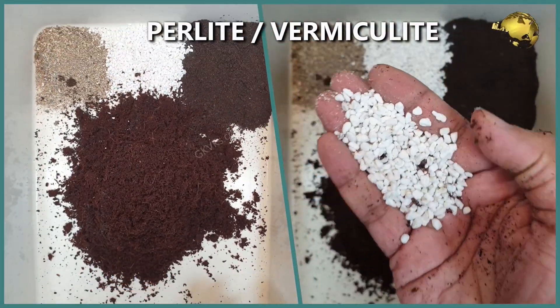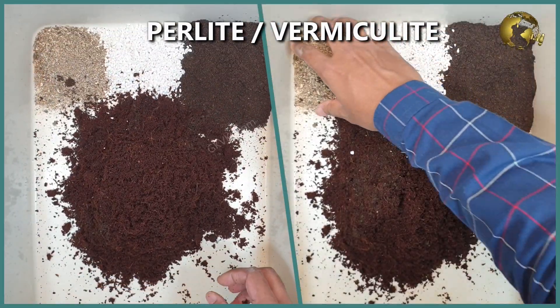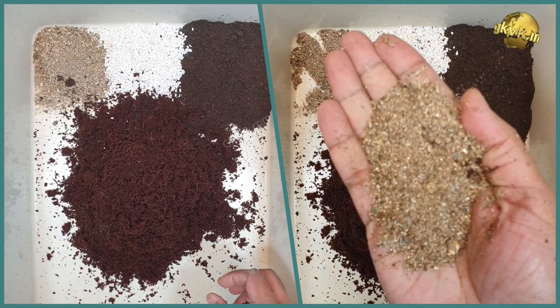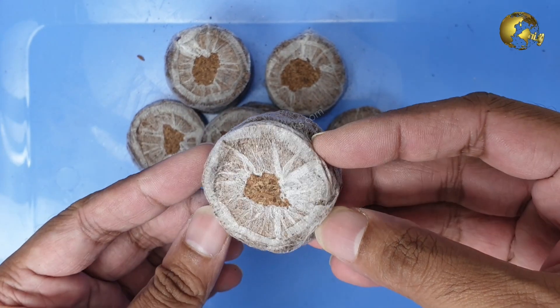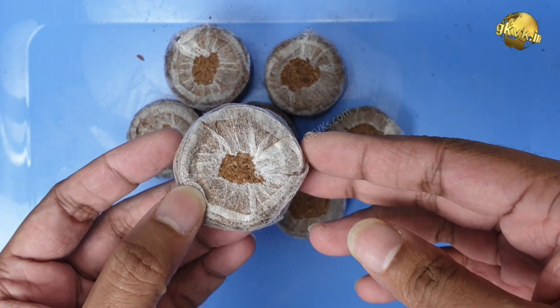You can optionally add other stuff like perlite and fine grade vermiculite into this mixture. Alternatively, you can also use seed starting coco peat pellets, which can be directly transplanted into soil when the seedlings are ready for transplant.